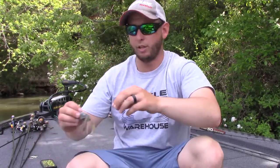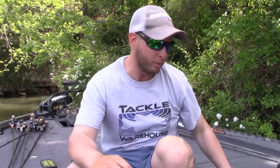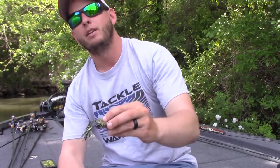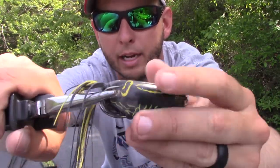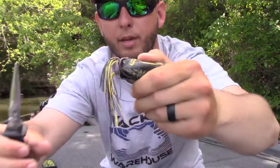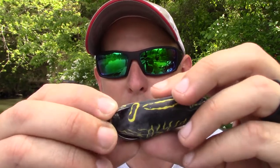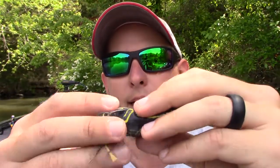One of the biggest complaints from new frog fishermen is: 'I get awesome blow-ups but I just don't hook up.' The key — and I know people have heard it but so many don't do it — is on the hooks. After you've cut the legs and everything, take your pliers and bend those hooks out. A lot of times these hooks are almost bent down into the frog when you first get them. I like them to have just a little bit of upward cant — just a tiny amount — so you get a better hookset.